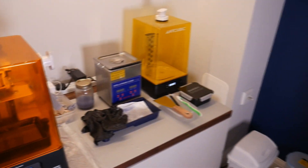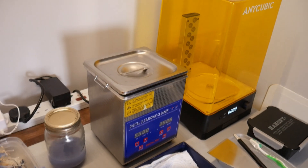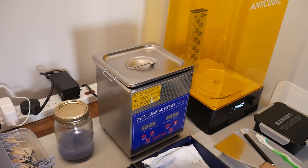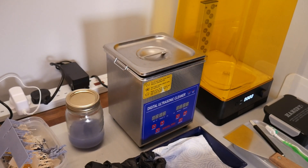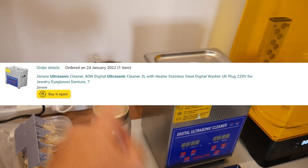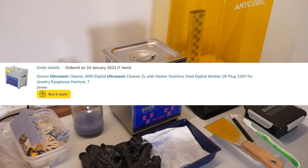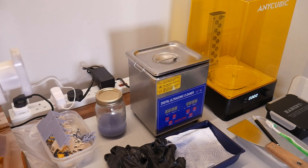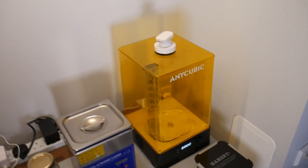Then we've got our ultrasonic wash station. I wish I actually bought a bigger version because I opted for the smaller one, which is about a one litre one. Annoyingly, on the Amazon website it showed it as the bigger one in the picture, but in fact it is actually the smaller one, which was a bit annoying. So I did think I was getting a bigger machine.